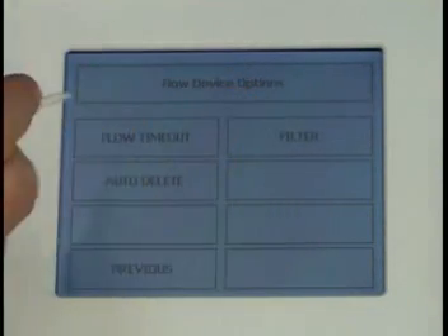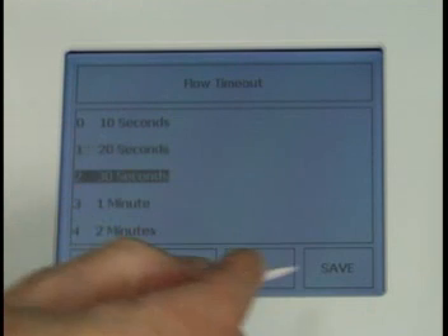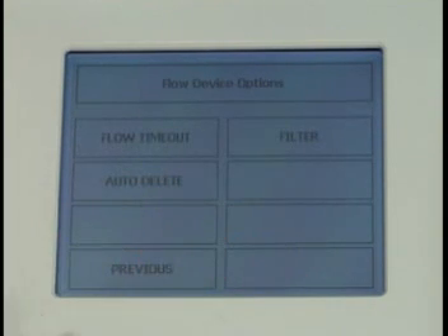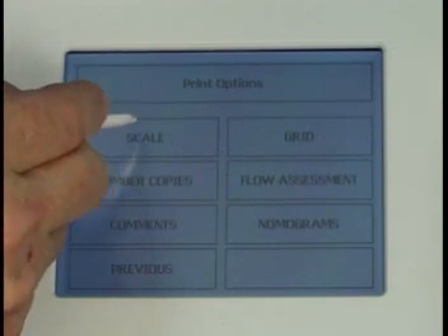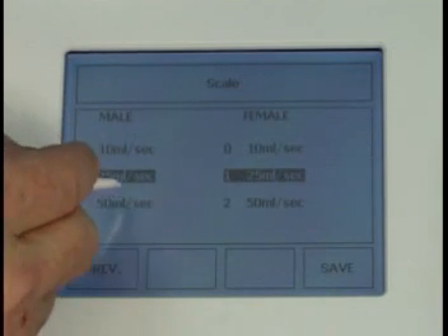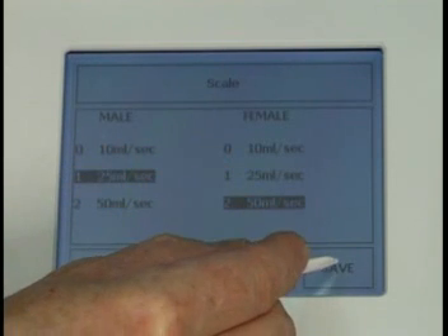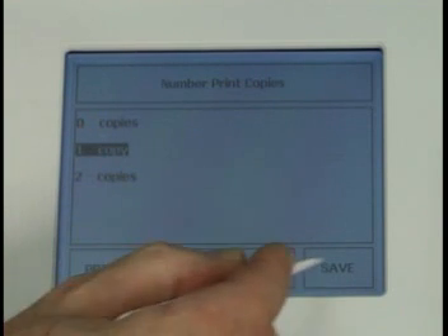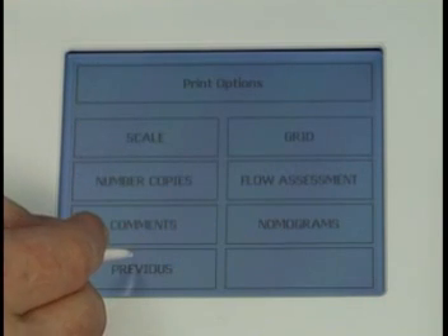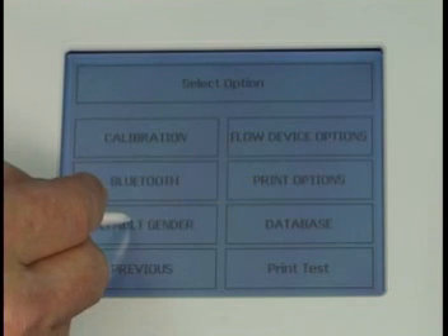Eurodyne Plus runs on battery. Configuration options include flow timeout, scaling, number of print copies, default gender, and more.